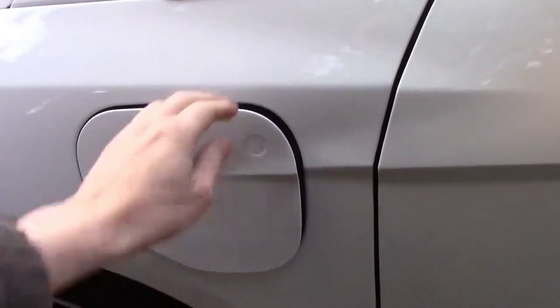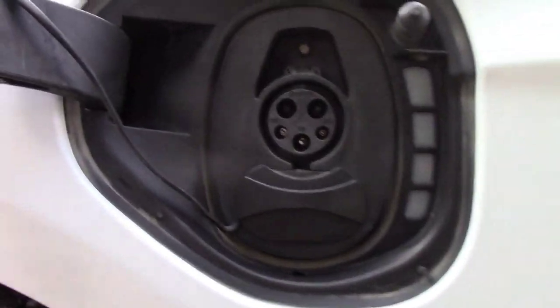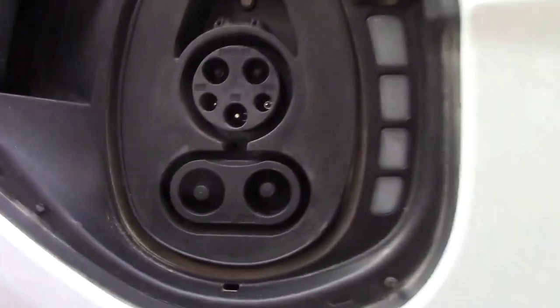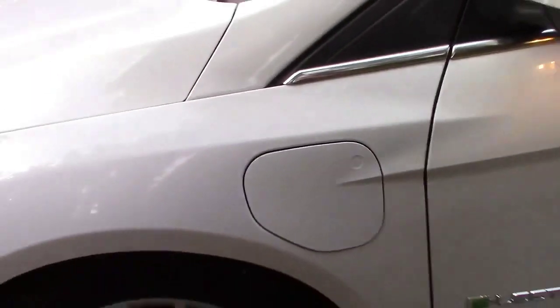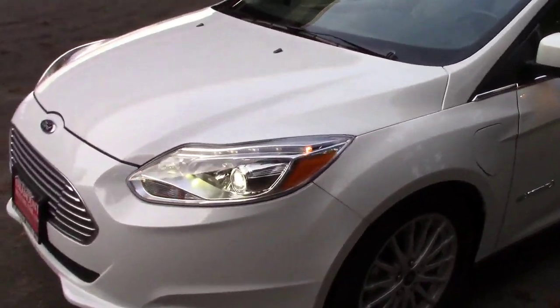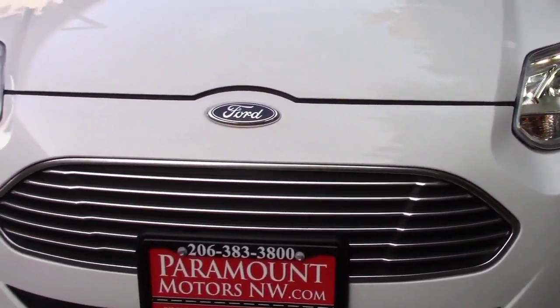One of my favorite features of the Ford Focus Electric is the styling. They did a really good job of preserving the styling of the car. It is a Ford Focus — it doesn't try to pretend to be something it isn't. The only thing that's really different is the grille is a little bit different, there's some badging, and the charge port on the left front part of the car. The wheel is a little bit different, but you don't really notice that too much. The car basically looks just like any other Focus, which is a really good thing.